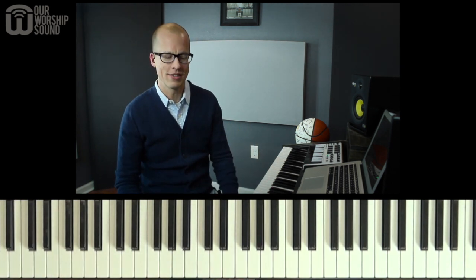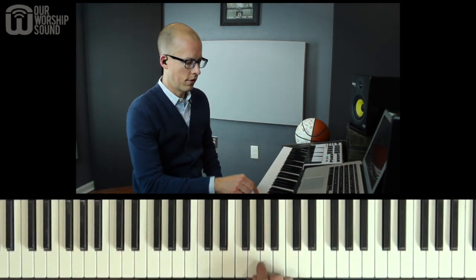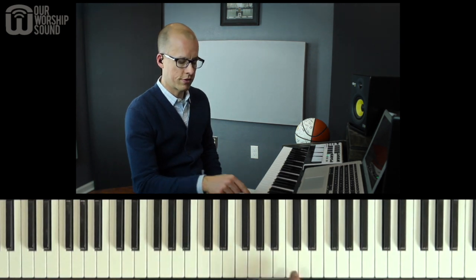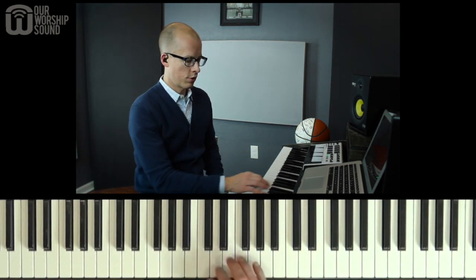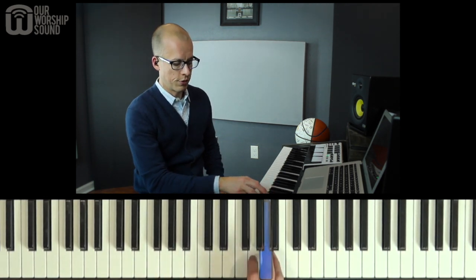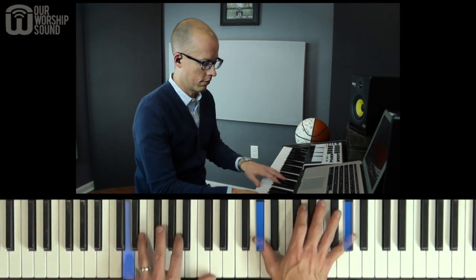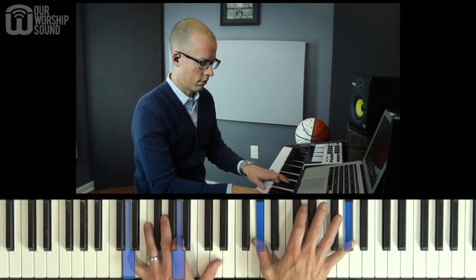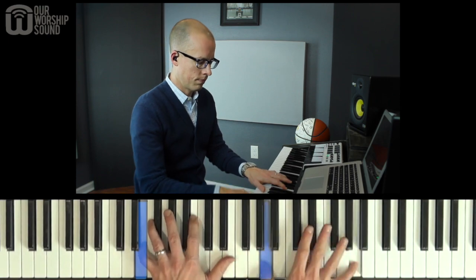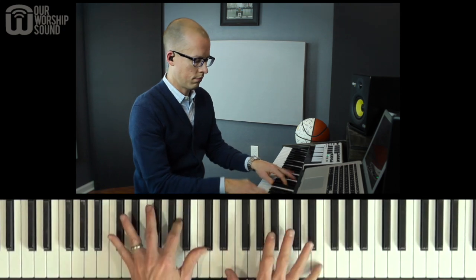I'll talk about rhythm and melody at the same time. What I did a lot in this song was use the seventh note of the scale, the first note of the scale, and the fifth note of the scale. Let's review the scale really quick: one, two, three, four, five, six — here's the seventh note, then the first note, then the fifth note. A lot of the melodies were based on that. So a lot of that G sharp, A, and E.